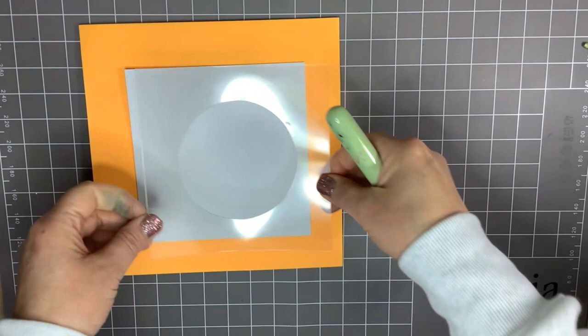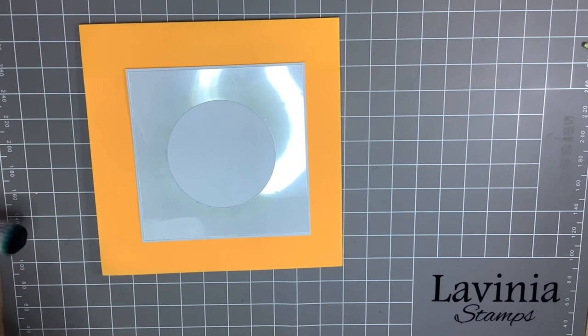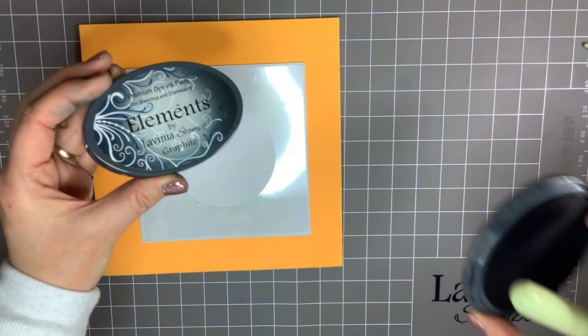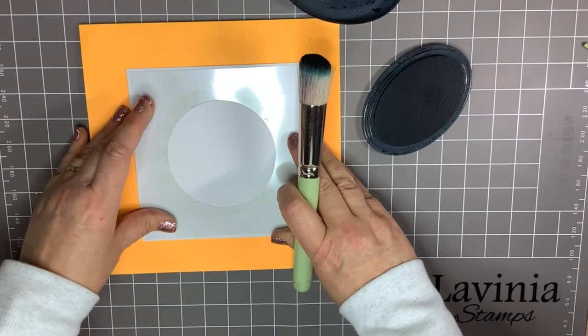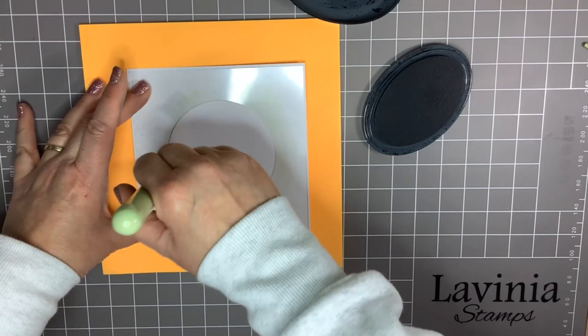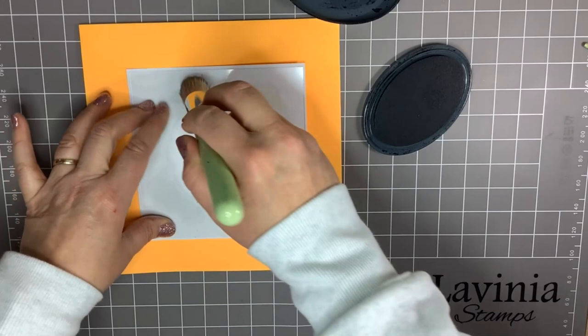Start with a square of card and one of the circle masks. I'm putting a stack of paper or a notepad underneath. I'm going to go in with the graphite in the elements and my stencil brush. You need to knock most of the ink off of the brush.